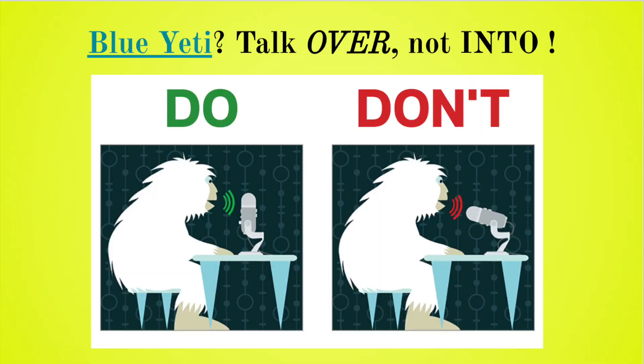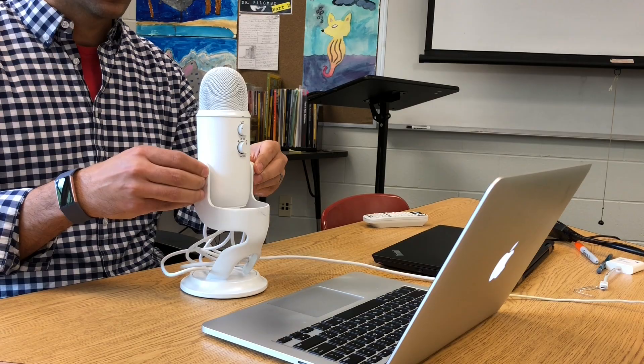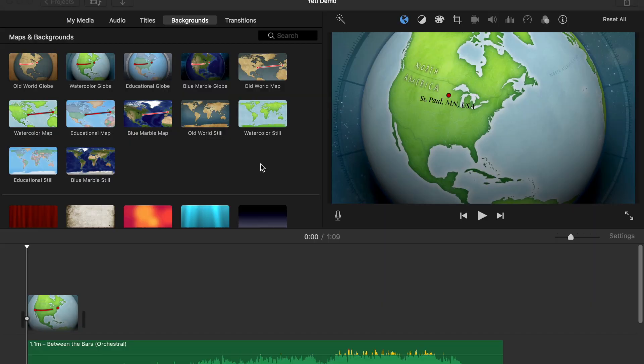With the Yeti mic, you want to be talking over the top of the mic. You don't want to turn it towards you or face it any other direction — just straight up, and you talk straight over it.